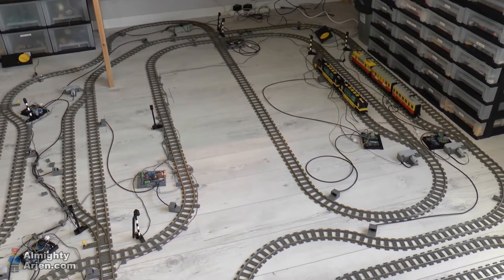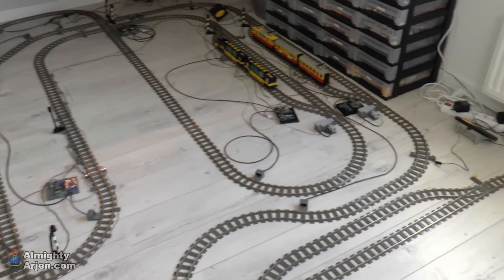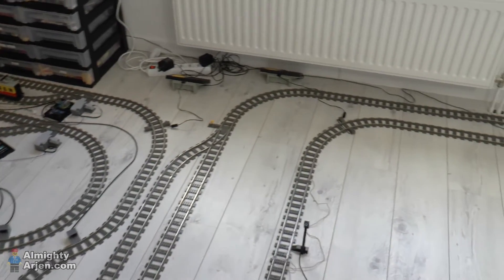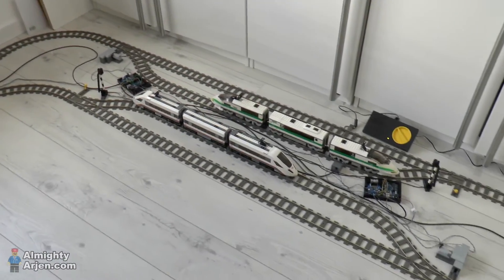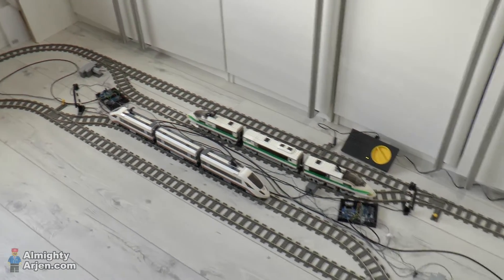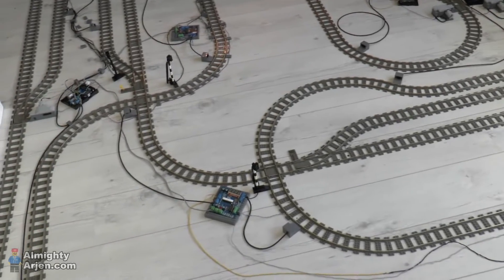Hey everyone, welcome to another episode of my LEGO train automation projects. As you can see, I've made a lot of progress these last few weeks. I've now installed all six controllers for the stations and also the controllers for the crossings.